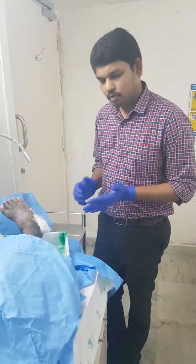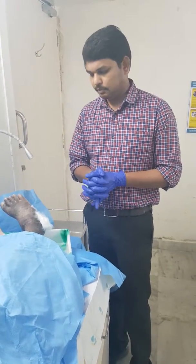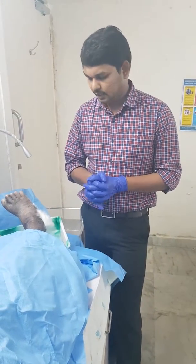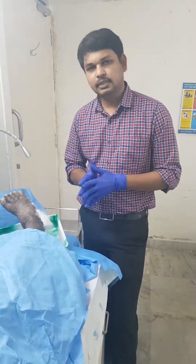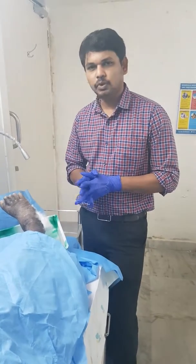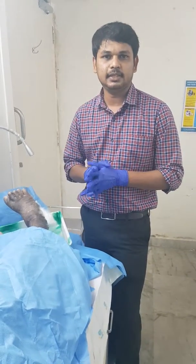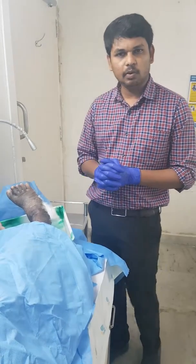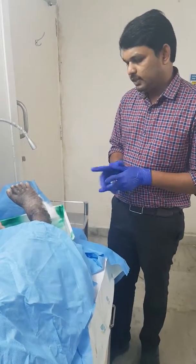Hello everyone. I have put many videos and spoken about how to do a proper dressing. This video is something different — I am going to show you what you should NOT do in a dressing. We have a patient who had a dressing done outside, and I am going to show you the problems with this dressing.